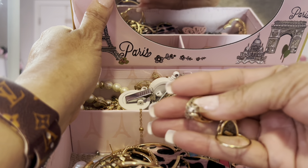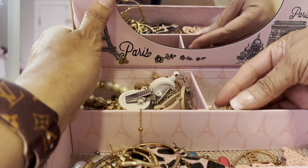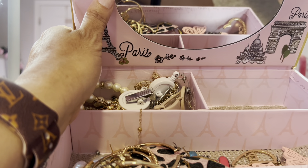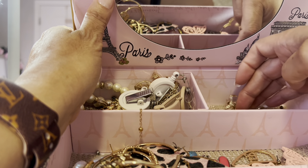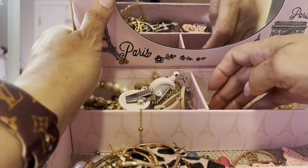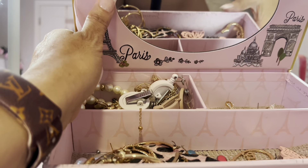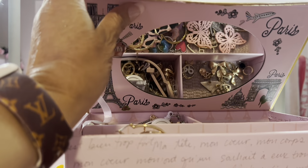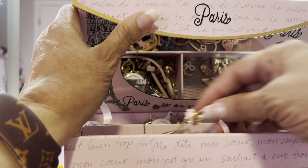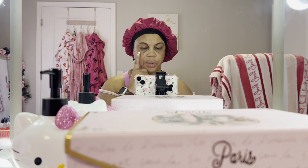I'm going to put these little ones in my second hole, take those out, and then pick out my usual rings. I'll probably have to sit it down and look in here to find it, but I'll find it in just a minute. Anyway, that's the jewelry I will be wearing. I will be right back and we will continue on with makeup.